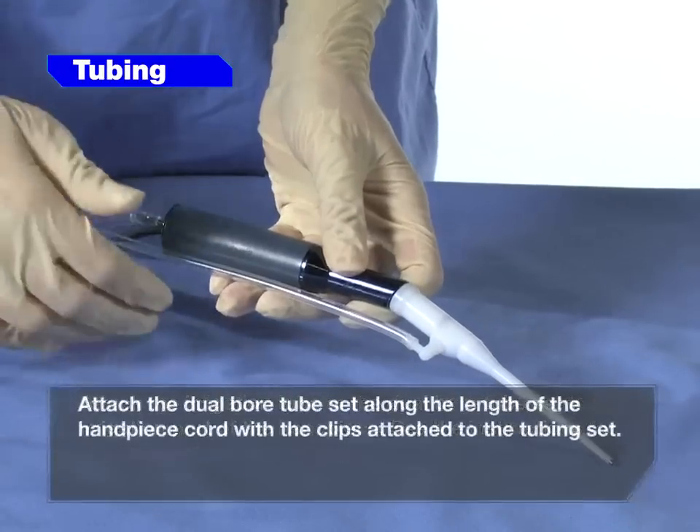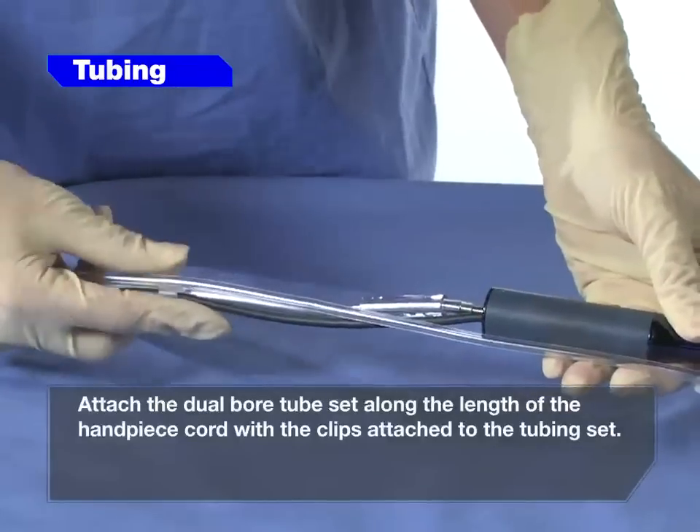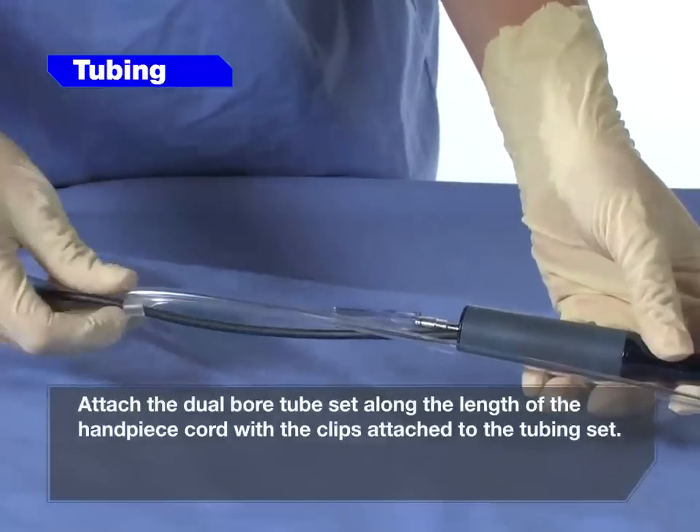Attach the dual bore tube set along the length of the handpiece cord with the clips attached to the tubing set.